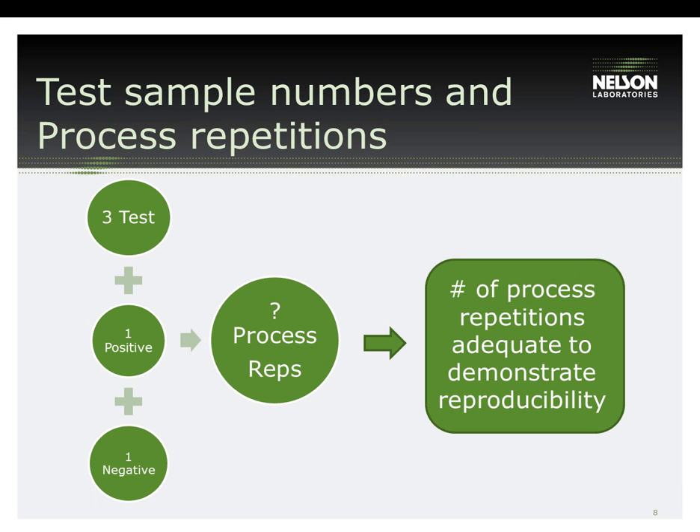One additional test plan consideration is the reproducibility of the cleaning validation. Recently, the FDA has been trending toward requesting data from three replicate runs of the cleaning validation — in other words, performing the test plan three separate times with data generated for each. This is typically performed on the same set of devices, meaning performing the validation three times on the same five devices.